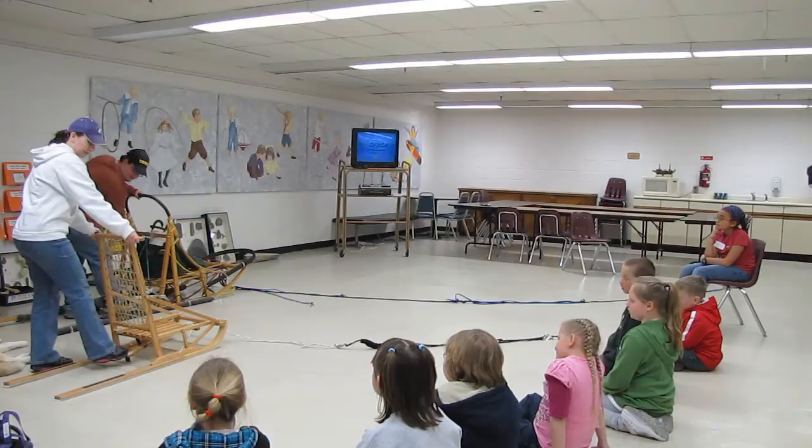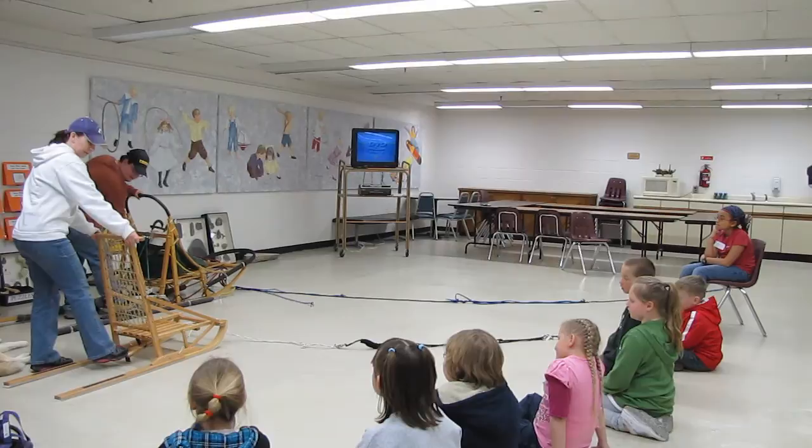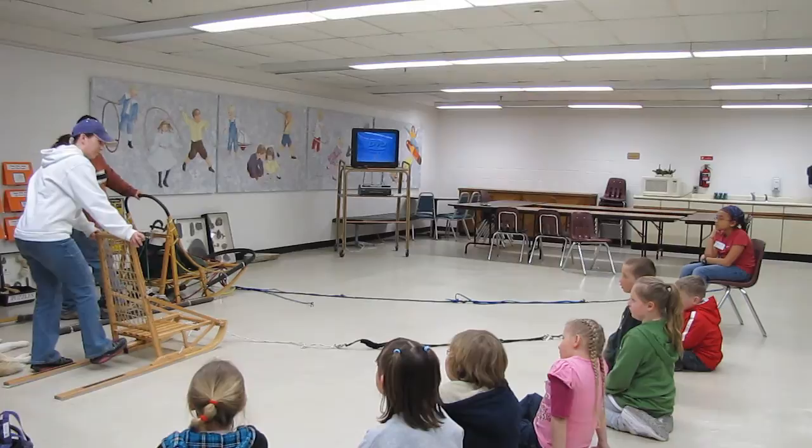Do you have one of those? I have a small little brake on mine — a claw brake. This is just a claw brake, because those sleds are designed for many more dogs. Yeah, this usually works for stopping one or two dogs.